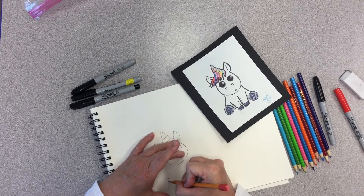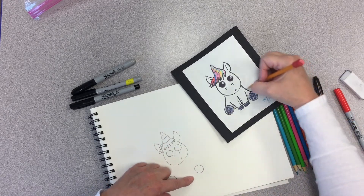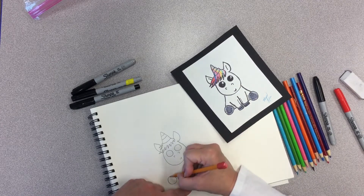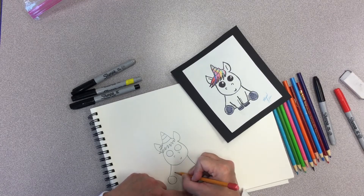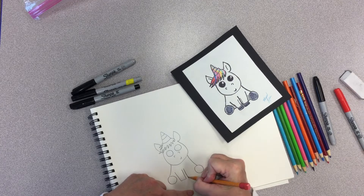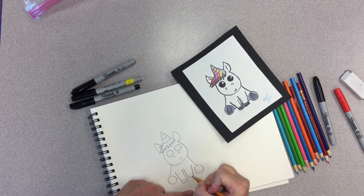Let's go ahead and draw the feet down here, the two circles. Then let's add these leg parts right up here like that — one and two. Let's go down here and add our legs. Look, they kind of look like long little squares, and the little hooks.